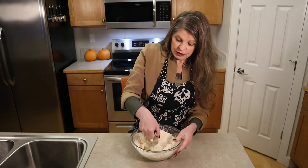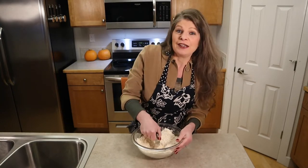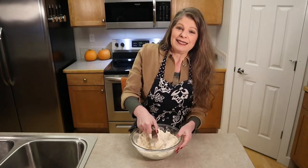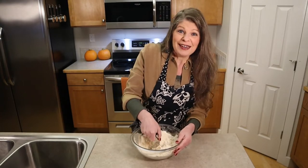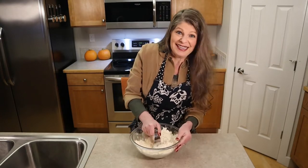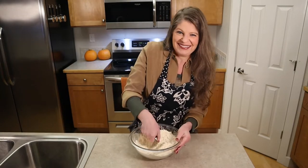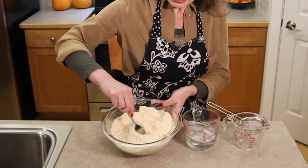Butter produces a very flaky pie crust. It gives the pie crust flavor, adds a little bit of saltiness if you're using salted butter, and it browns it, makes it just a little bit darker in the oven. Shortening tenderizes the pie crust and also makes it flaky. I think the combination of both just makes it that much more indulgent. My flour is in nice little chunks — looks like little peas.